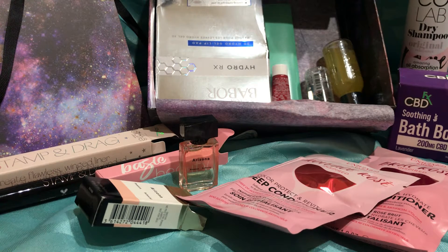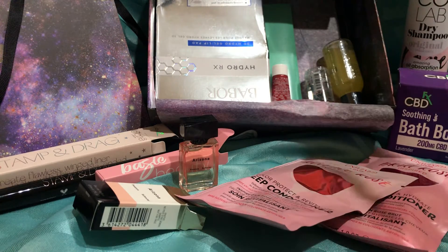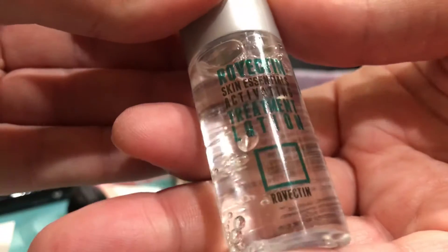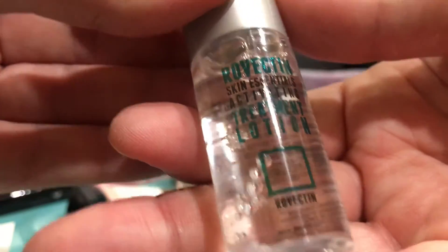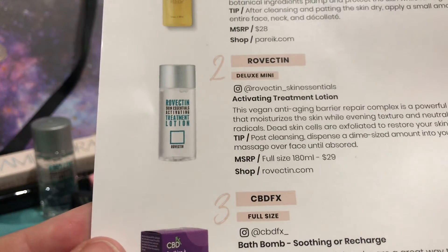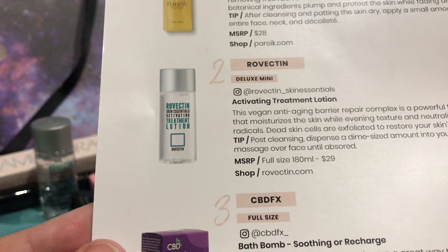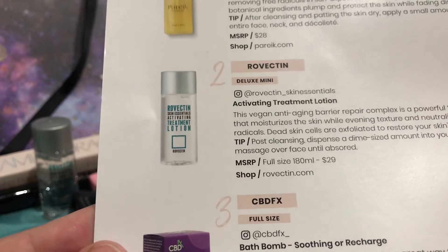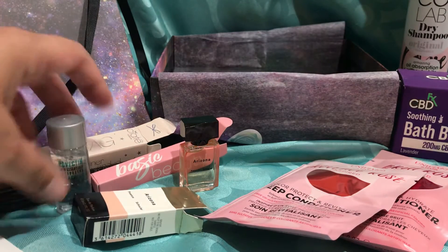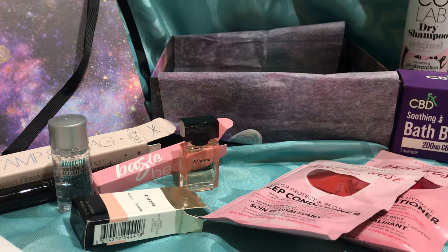We have like four or five more things — there's 11 things in here! Wow, and this counts as one, so that's impressive. Let's see this little guy that's upside down. It says Rovectin Skin Essentials Activated Treatment Lotion. I think this is the stuff that you put on before the rest of your stuff at night. It says it's an anti-aging barrier repair complex. After cleaning, put a small dime size amount on your palms and massage over face. The full size would be worth $29, and this is a deluxe mini. I got something similar in another box, so this one I won't probably try for a little while until I try the other one.